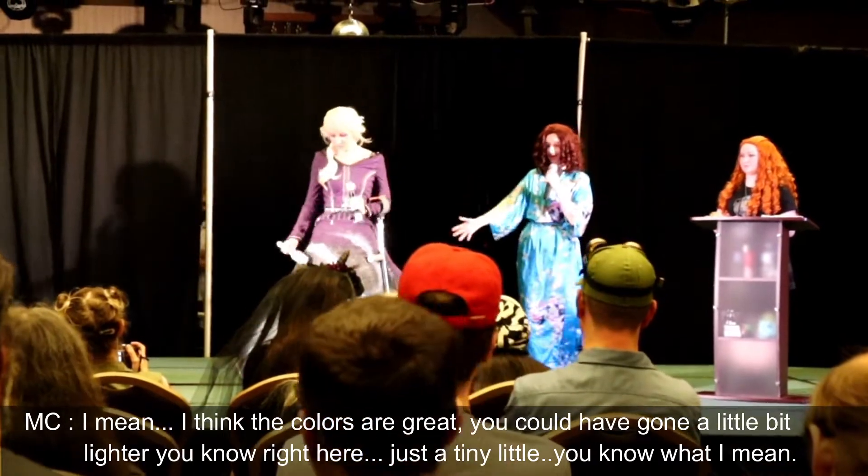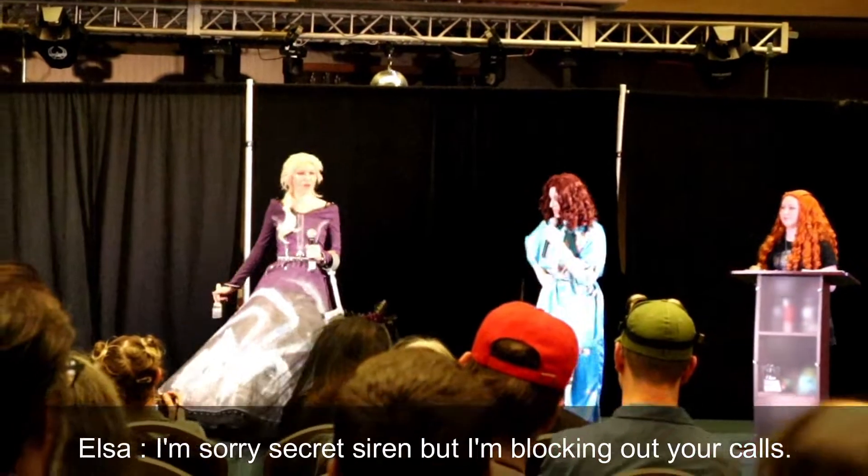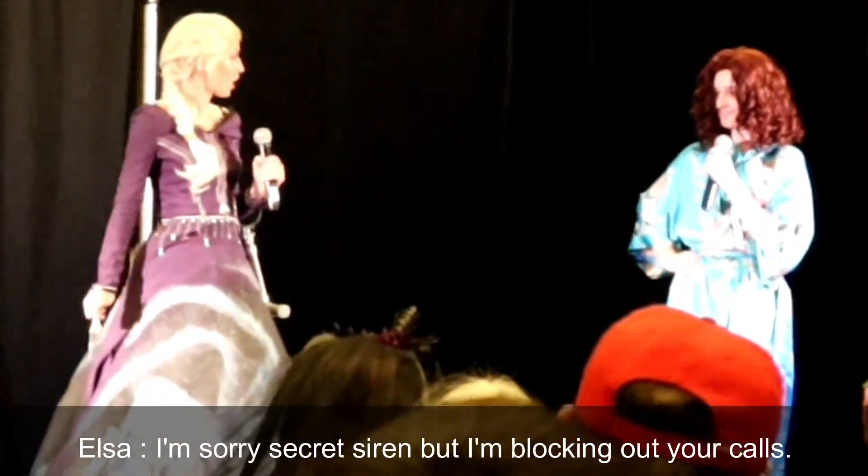I think the colors are great. You could have gotten a little bit lighter right here. Sorry, Secret Siren, but I'm blocking out your calls.